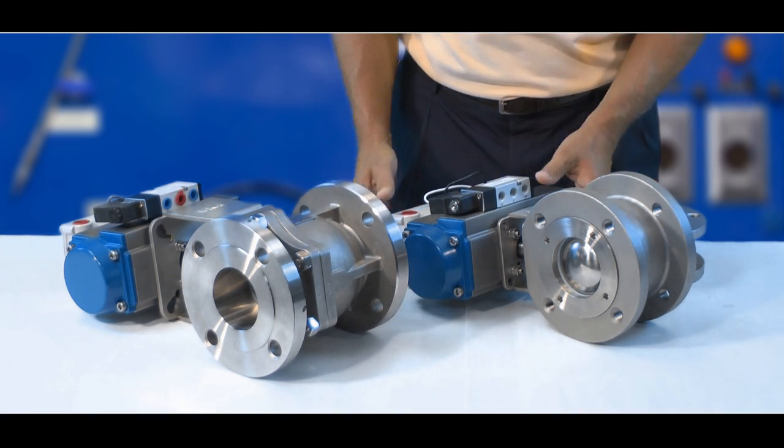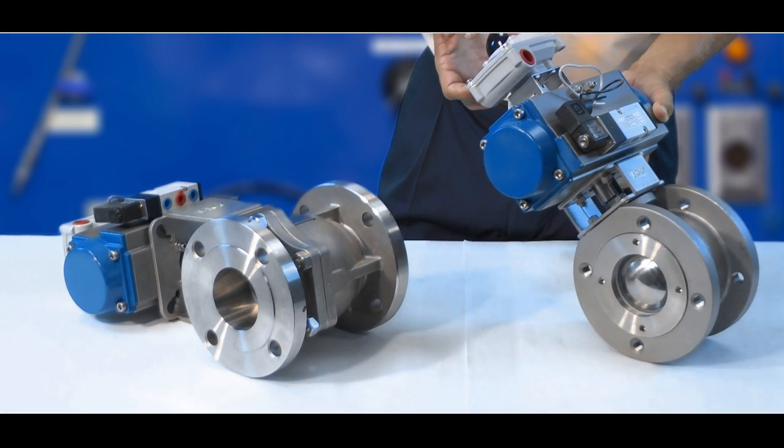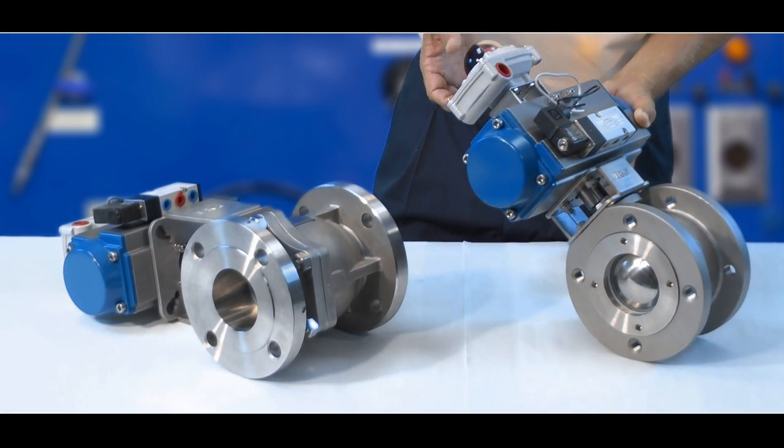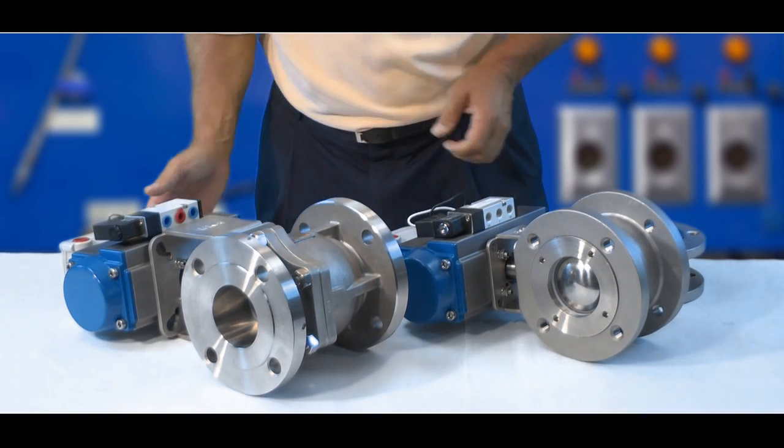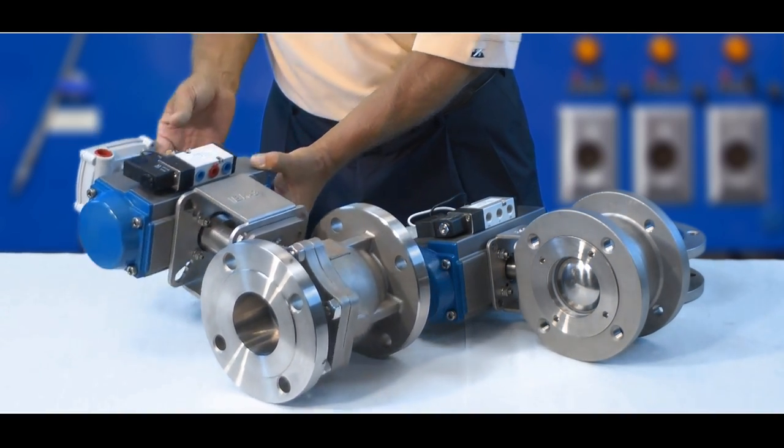They're fully automatable with your actuator, your solenoid, and your limit switches — same as with your normal traditional full port ball valve.